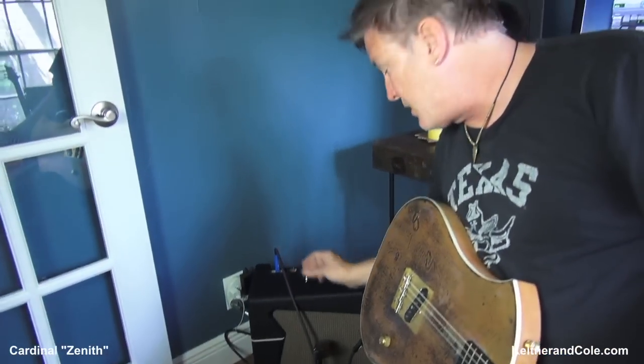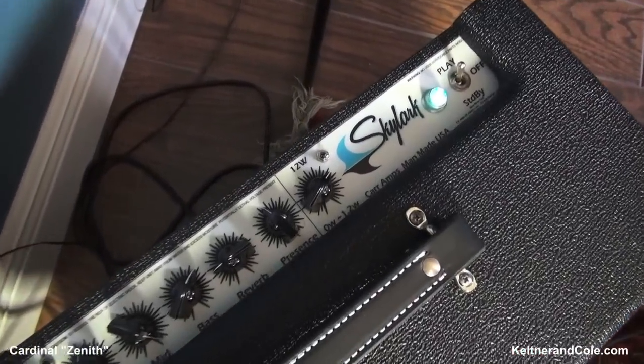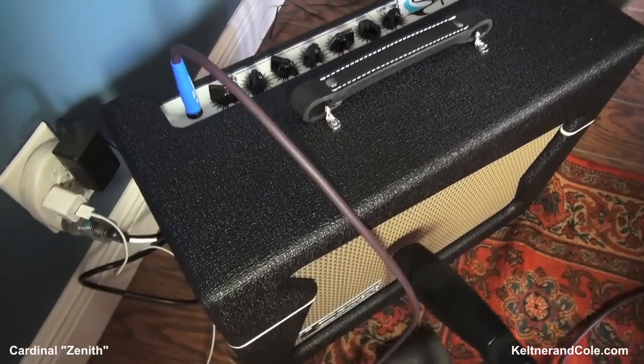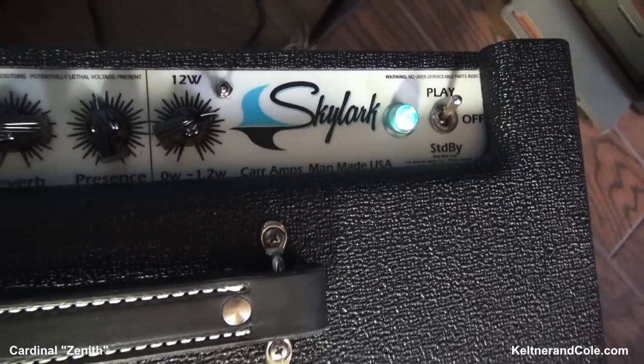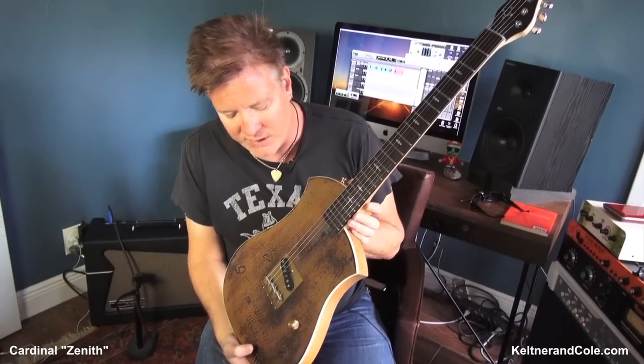What amp are you using today? That is a Carr Skylark. Yeah, I know I'm a little out of tune — I just took this guitar that's been tuned to 440 for a long time and tuned it to open C minor, which is what I kind of do. The one I get from Sam will probably be open C minor all the time with some heavier strings. But man, what a great-sounding guitar.